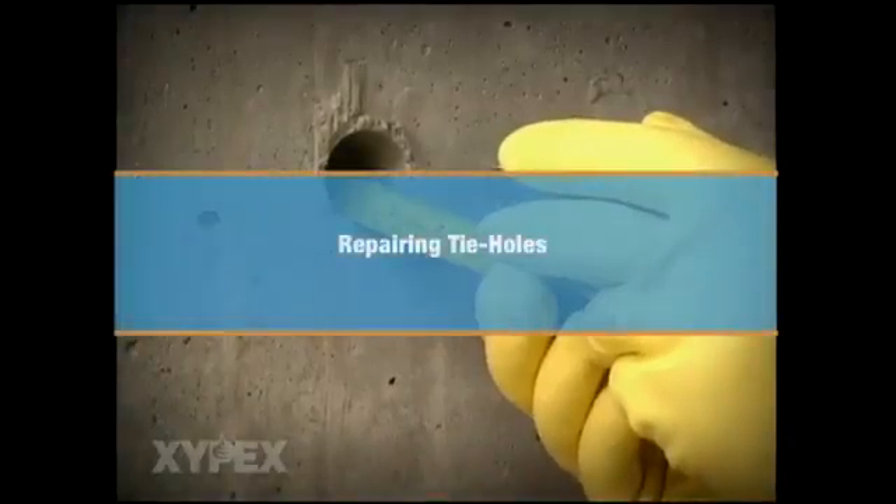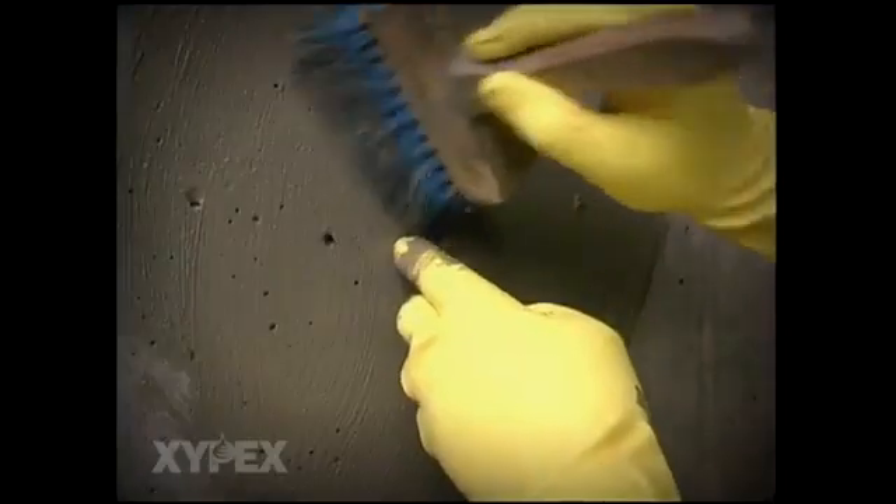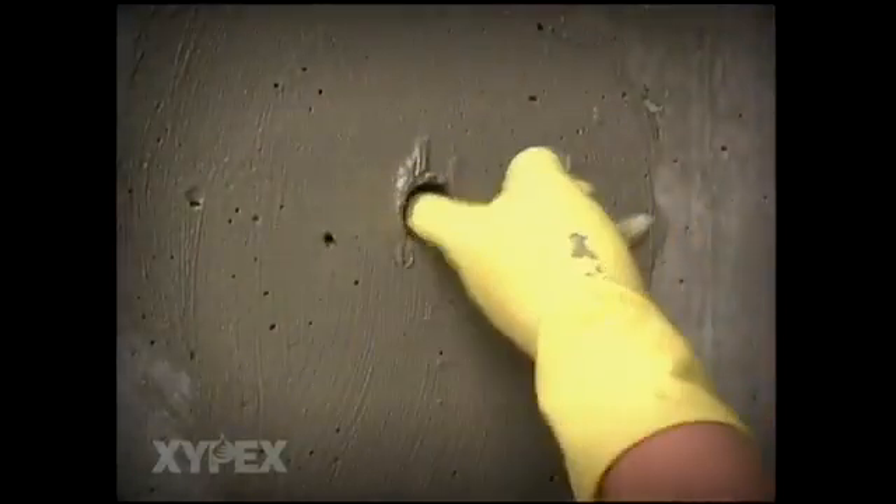For tie holes, first inspect the depth of the hole, then saturate it with clean water. Mix Xypex concentrate to a slurry consistency and brush apply it to the base and sides of the tie hole as well as to the surface adjacent to the hole.